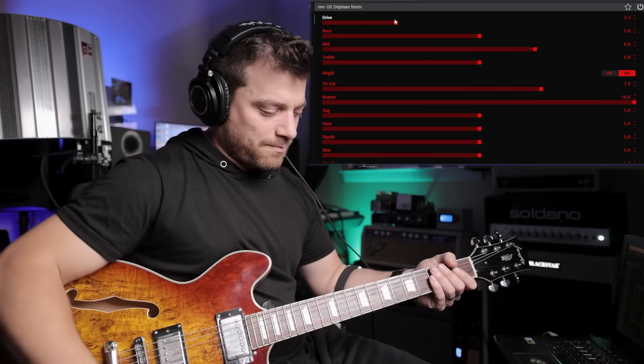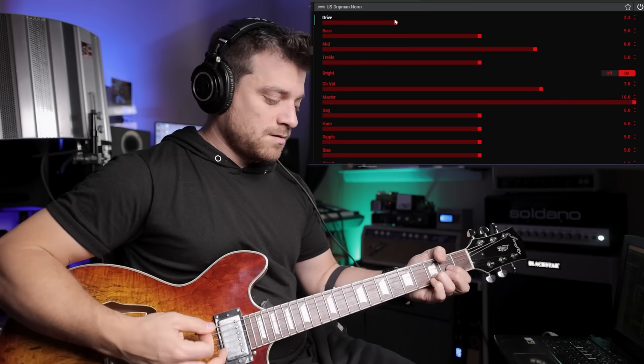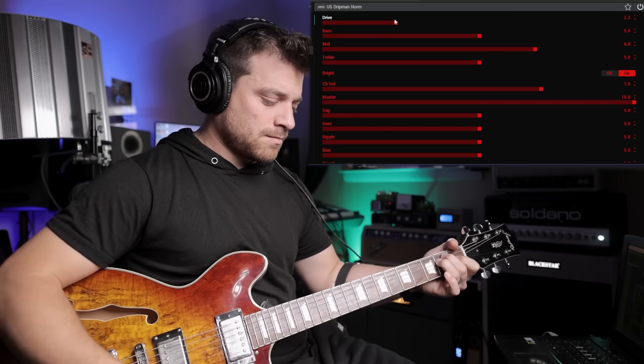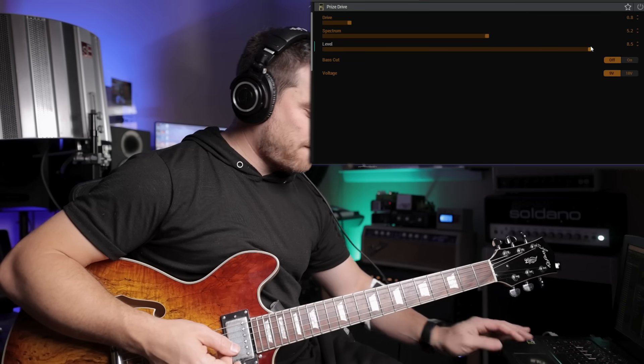I'm going to bring down the drive on the amp a little bit, and now let's hit the Noble. [plays] So the natural sound doesn't really color much, but it just adds the perfect fatness to a sound.